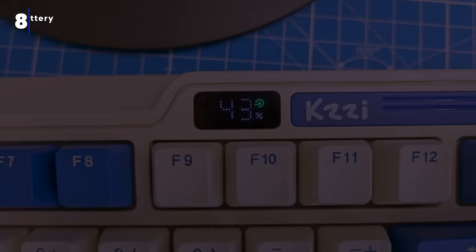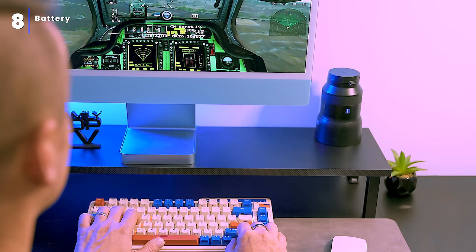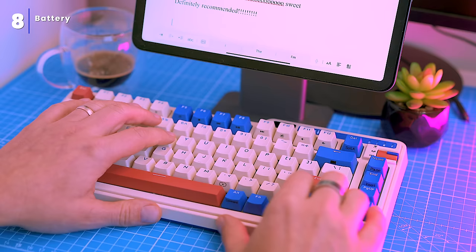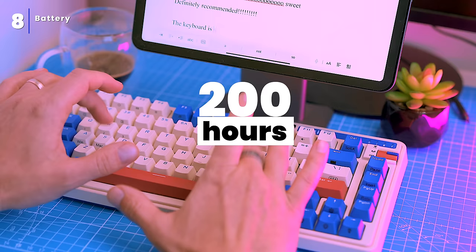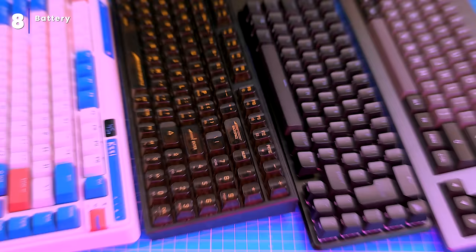The keyboard has a large 3,750 milliamp-hour battery, which is more than enough for most people's needs. I've been using the keyboard for around three weeks without the RGB backlight and it's still going strong. The manufacturer claims the keyboard can last up to 200 hours on a single charge, and I think that's pretty accurate. Even with the RGB backlight turned on, the keyboard can last for days — it's one of the few keyboards I can use all day without worrying about running out of power.